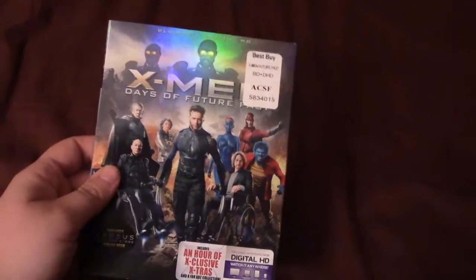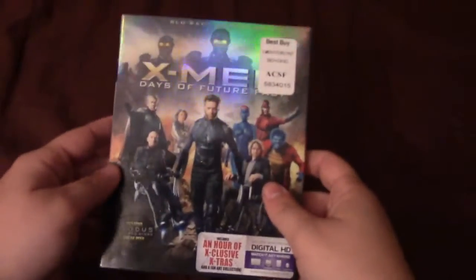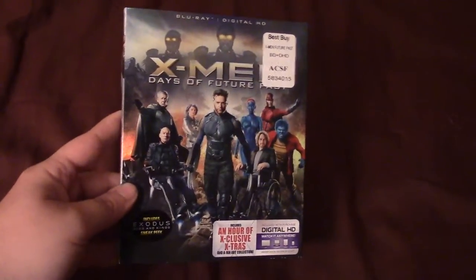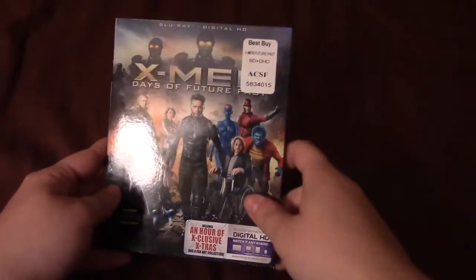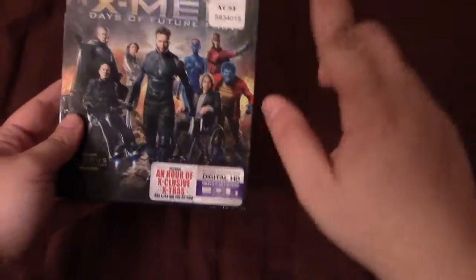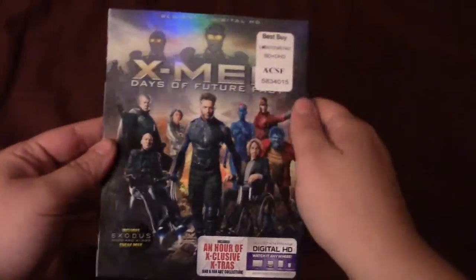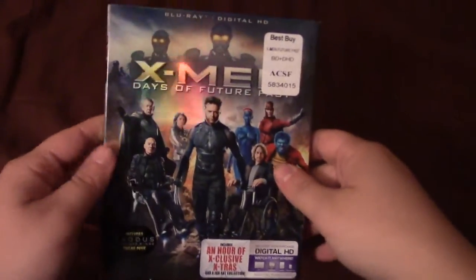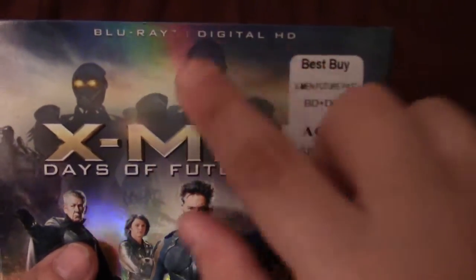At Best Buy they had the 3D Blu-ray exclusive with the Sentinel Trask Head and the exclusive Trask blueprint files — I didn't care for that. I was fine with just the standard 2D Blu-ray. I think this has the best slipcover. Comment down below and let me know what you think the best slipcover for Days of Future Past is. I think the 3D Blu-ray one looks okay, the back of it looks better than this one, but the front of this looks a lot better. At the top it says Blu-ray and digital HD, no DVD, and X-Men Days of Future Past.